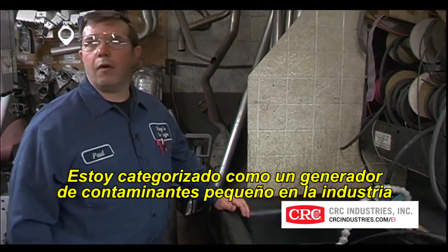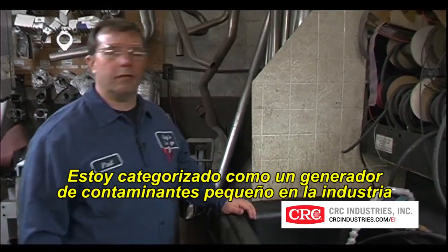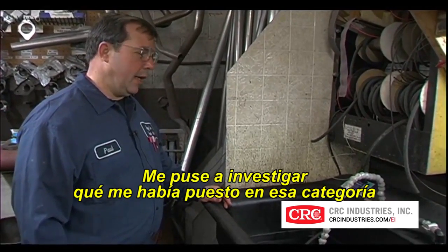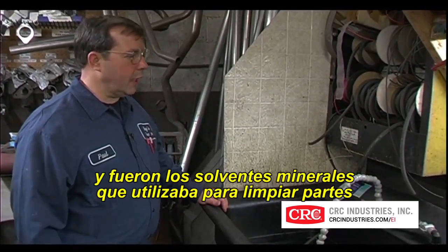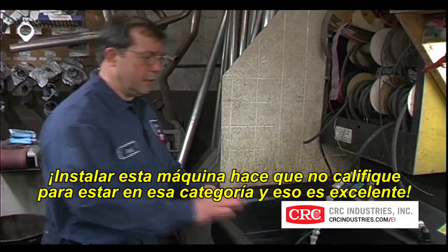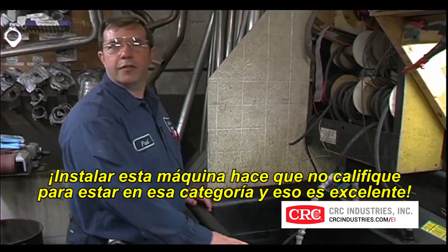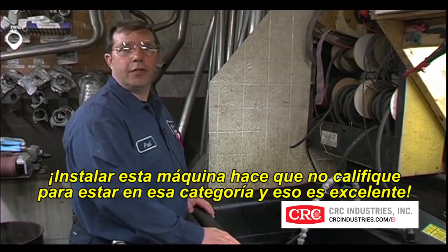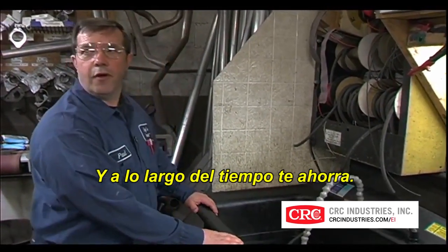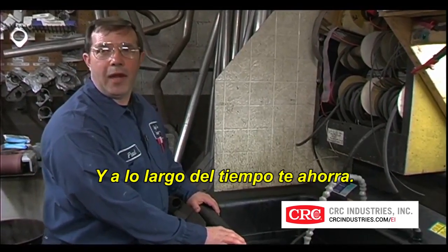The EPA had put me in a small quantity generator category. I started checking around to see what caused that — and mineral spirits, cleaning with it and so on, was the major cause. By putting this machine in, I no longer qualify as a small quantity generator. That's a great thing, and over the long haul saves you a small fortune.